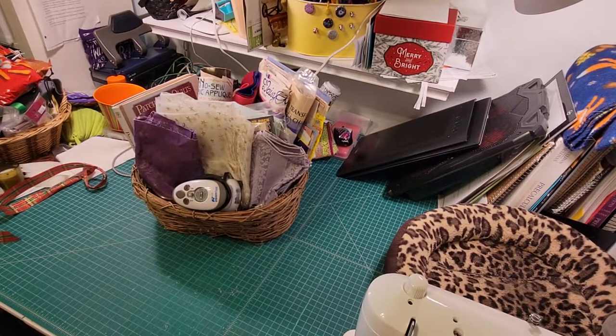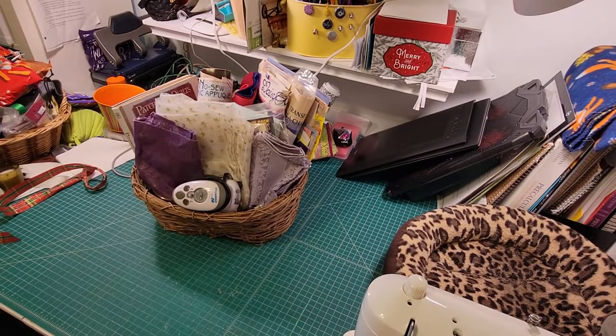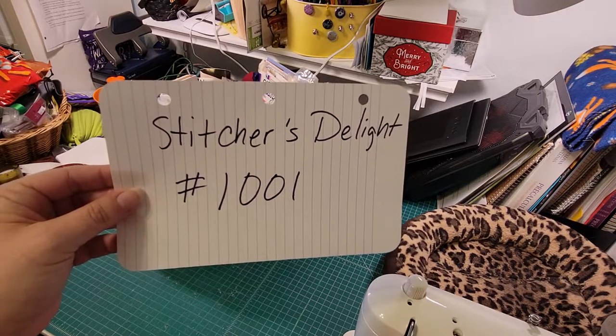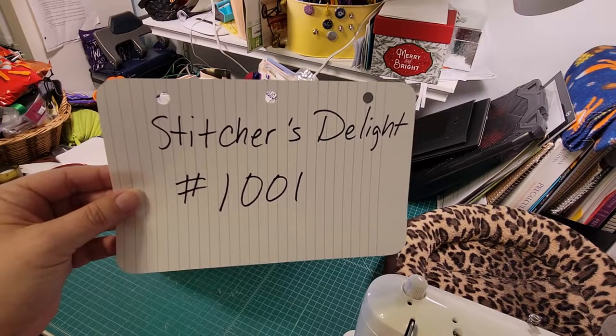Hi everyone, my name is Jamie Hendricks and I'm the facilitator for Cups at the Unitarian Universalist Church of Tampa. Today's auction feature, we have basket number 1001. This is the Stitcher's Delight basket. Again, basket number 1001, Stitcher's Delight.